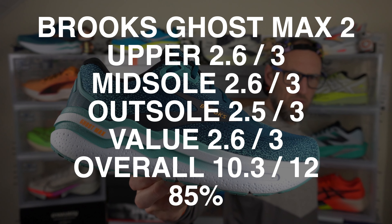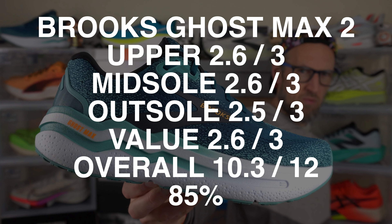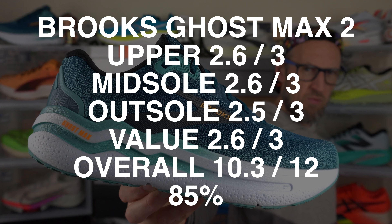Totalling the scores for the Brooks Ghost Max 2, we've got a 10.3 out of 12. It's a well-built shoe — it just feels a little bit too hefty for me to want to use on an easy day. It's very plush, and I think a lot of the heavier-built runners are going to get more out of this one than me. Are you a fan of the Ghost Max 2? What is your favourite max cushioned shoe right now in your rotation? Let me know down in the comments.